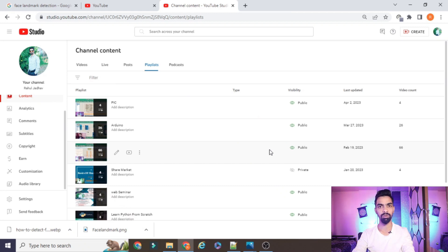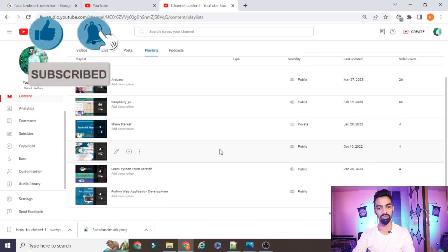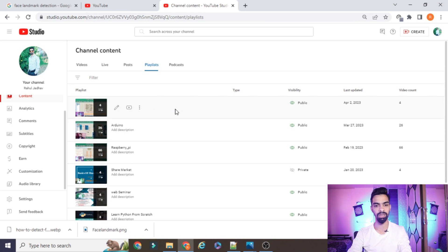Before starting the project explanation, please subscribe to my channel. I have uploaded more than 66 videos on Raspberry Pi, IoT with Raspberry Pi, IoT with Arduino, and recently started a new series on the PIC microcontroller. I also covered Python web applications. Whatever code and projects I have created on this YouTube channel are freely available — you don't need to pay anything. Just watch the complete video and follow my process.